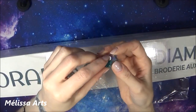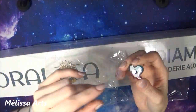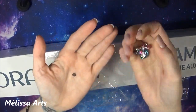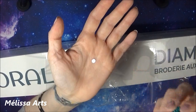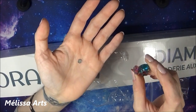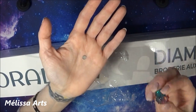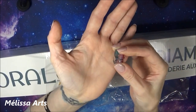On a deux petites émanes — vous voyez ? Une partie dessus et une partie dessous. Et je pense, corrigez-moi si je fais une bêtise, c'est pour tenir le film plastique. Vous mettez un morceau sur le dessus et un morceau sous la toile et ça devrait tenir le film plastique. Si ce n'est pas ça, dites-moi-le en commentaire.